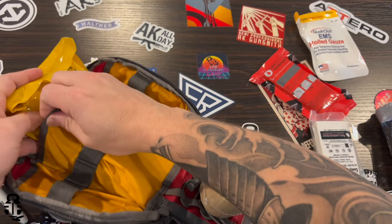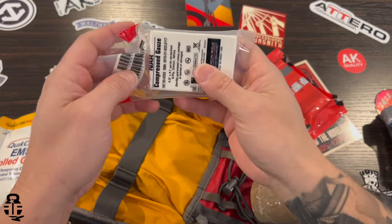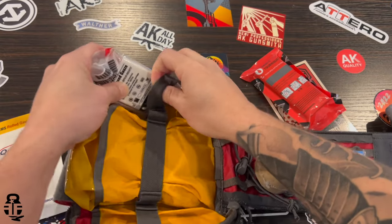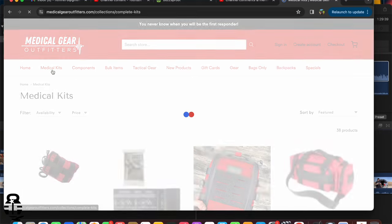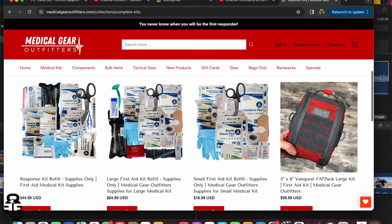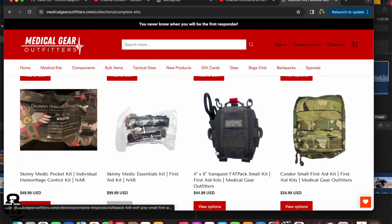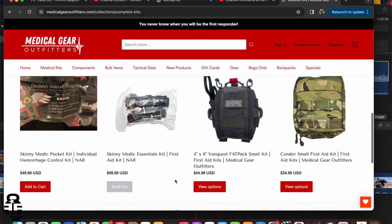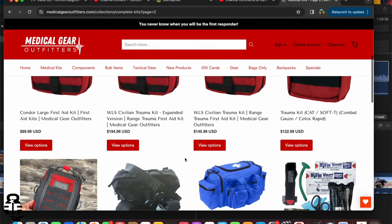Now, if $166 is a little too much to spend on a first aid kit, maybe you need something less robust or with different contents. If you go to medicalgearoutfitters.com, you can purchase things a la carte — that's something I really like about their website. You have the ability to put together a kit that suits your needs: more bandages than tourniquets, more chest seals than bandages, whatever the case may be. You can mix and match, and they have kit bags for you to stuff everything into as well. So swing by and check them out, or pull one together yourself.